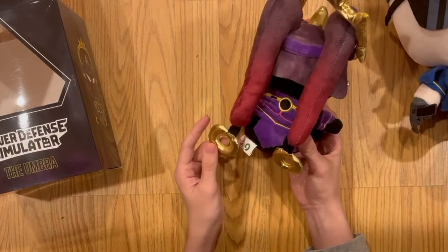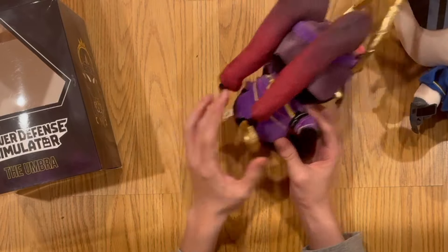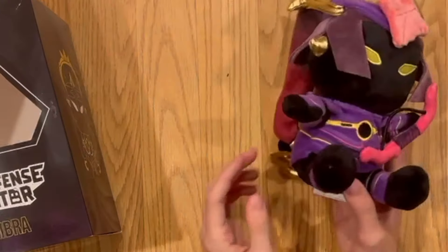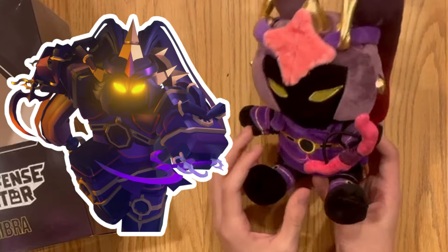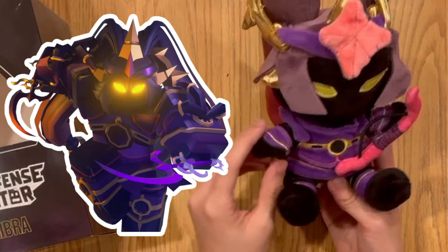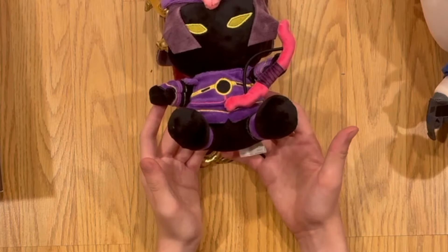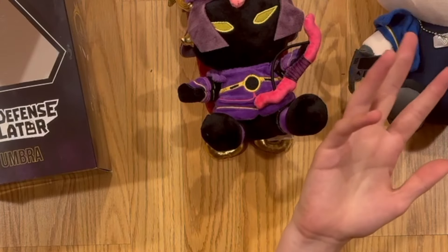The actual quality of the plush really isn't that bad at all. I really like these shiny rings on the back, and the overall plush is pretty soft. I think they did a pretty good job at capturing the design of the Umbra and converting it into a plush. So yeah, that's the Umbra plush — that's it, bye!